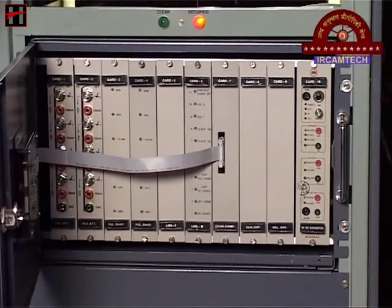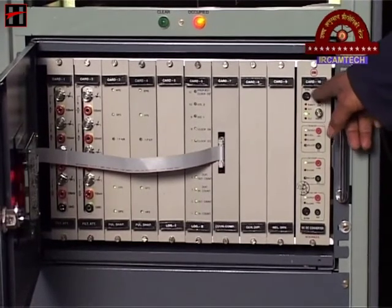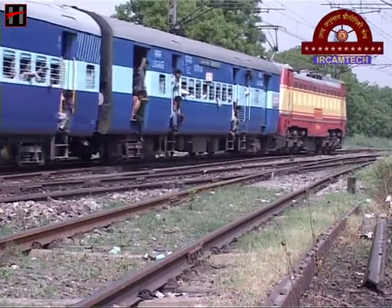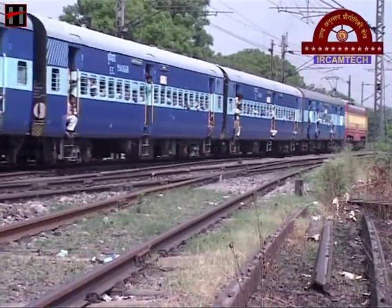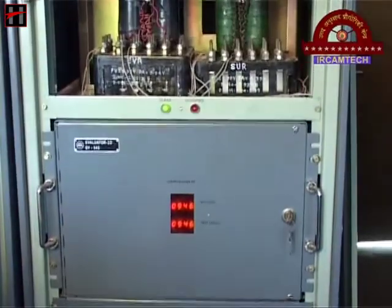Axle counters were developed as a substitute for a conventional track circuit, which are the vital component of the signaling system. Since the track circuit could not achieve the desired result due to virtual scarcity of wooden sleepers, the prohibitive costs and environmental consciousness, the axle counter system was developed.